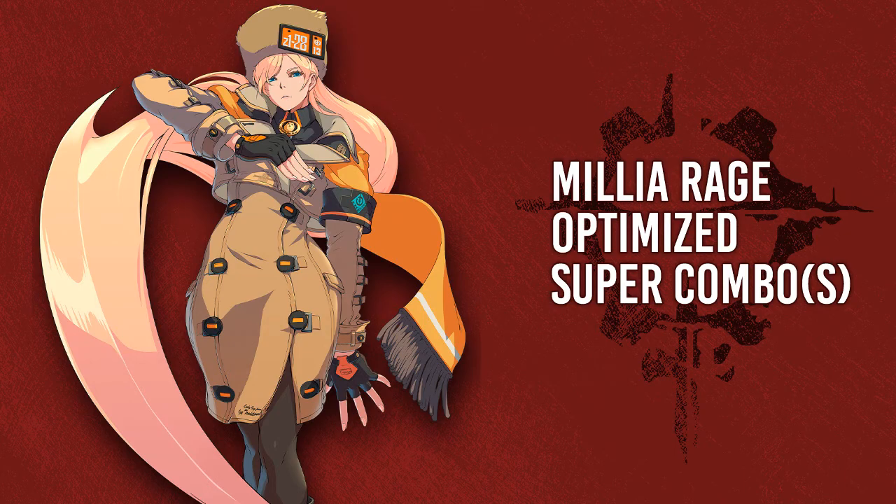Hello, it is I, Ludden. And in this short video, I will go over the improved super combo with close S instead of 2S and some other examples.